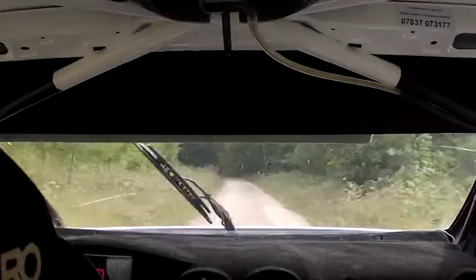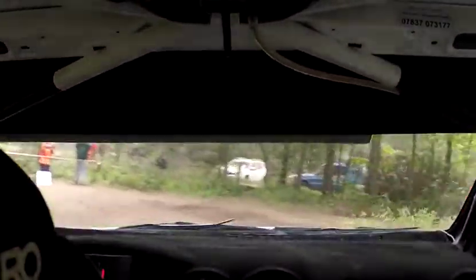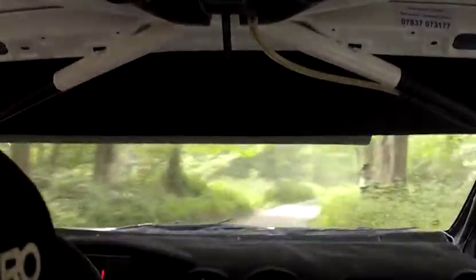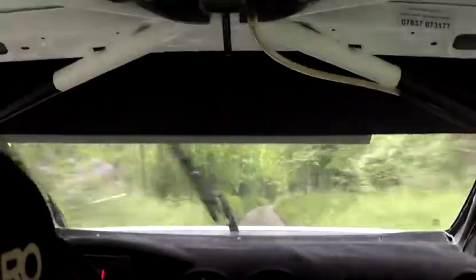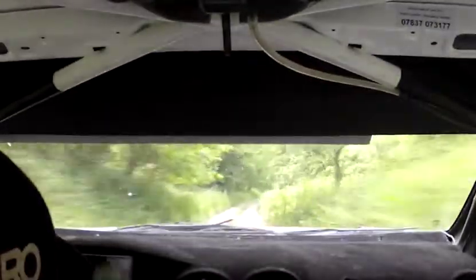Ripping hairpin right onto tar, tighten arrows, there goes. 100. Slippy. 2 right opens, continues for 150 and tightens. And 2 right long.